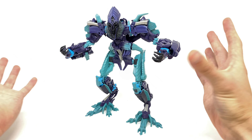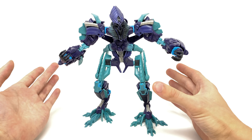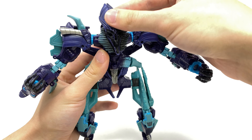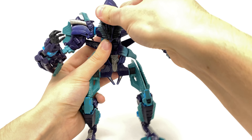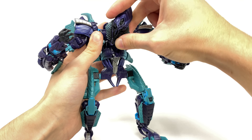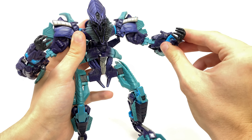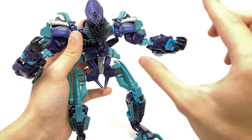Going over the articulation: if you've got the original Fallen you'll know what to expect, except for the head sculpt and the hands. The head can now look up and down to a terrific degree, and it's also on a ball joint so it can look left to right and rotate left to right, which allows for some very cool and freaky looking poses. For the wrists, we now have a rotation as well as a hinge joint, and the actual fingers at the top can also grasp the staff accessory.